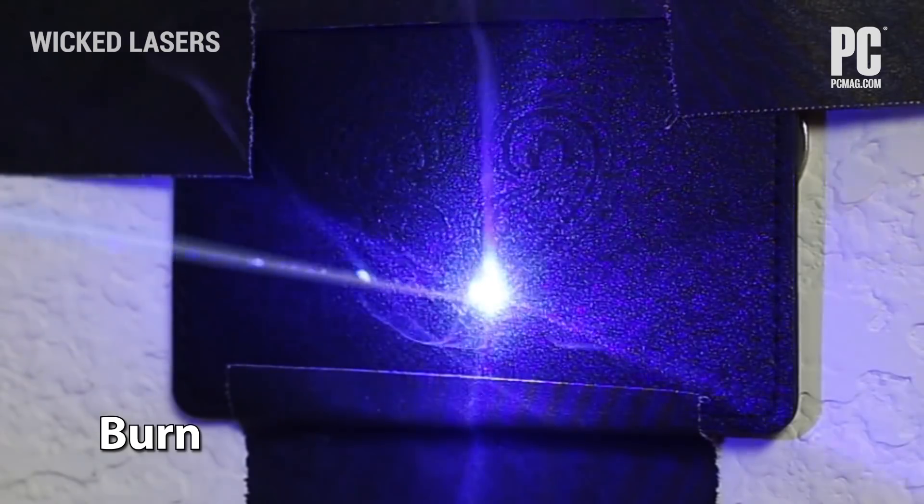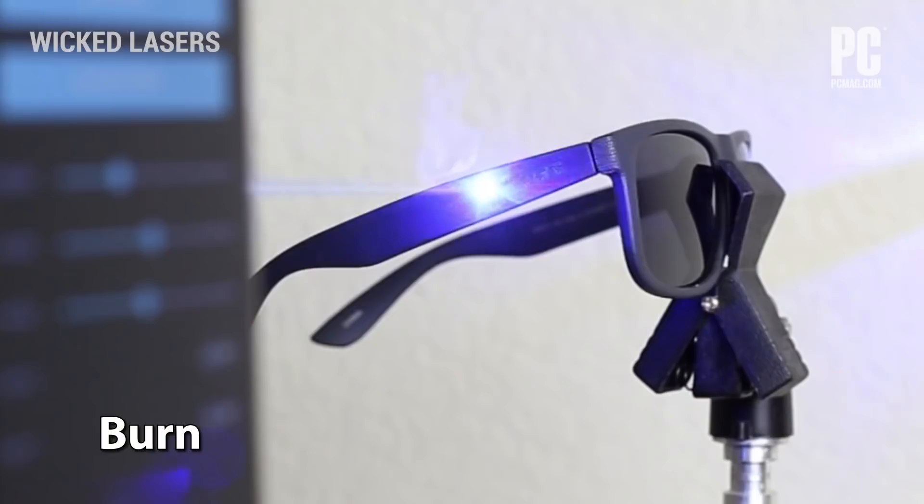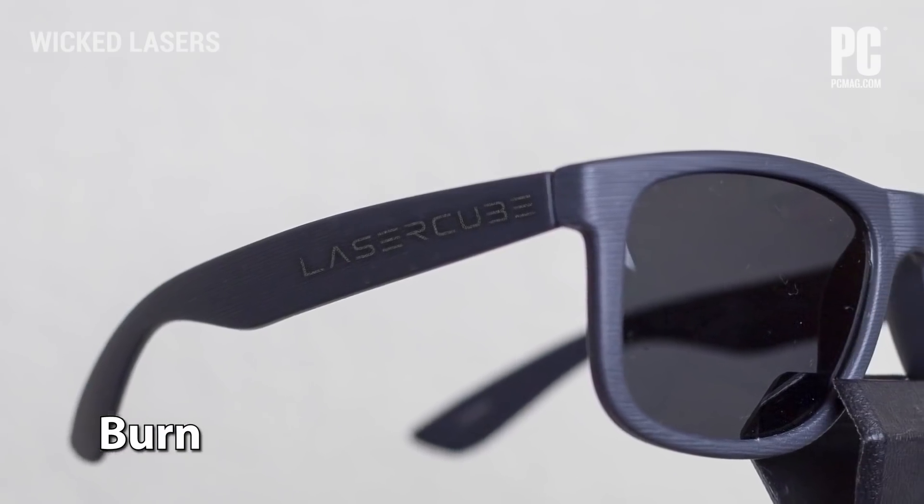One of the coolest parts I cannot show right now because it would start a fire — and I'm not being hyperbolic about that. It's actually designed to burn things. There is a burning function, so you can use it to etch wood, leather, and possibly light acrylics. It's not nearly as powerful as professional burning lasers that are much bigger and more expensive, but I've made neat little coasters and plaques and things with bits of wood, so it does burn.